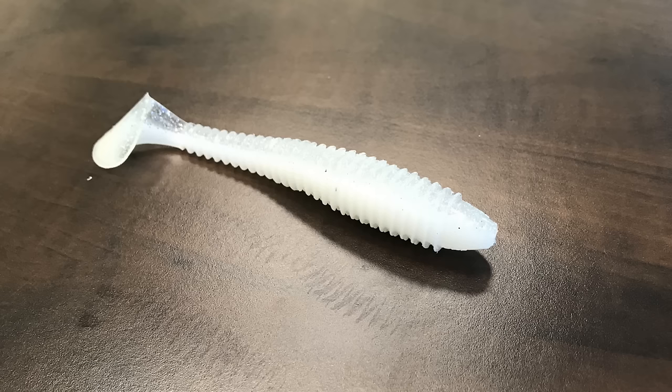Moving up to the 1/2 ounce — probably my favorite size — I'm going to pair it with a 4.8 Swing Impact. The tail on the Kytex has a very wide wobble action, and a 4.8 is big enough to get that heavy 1/2 ounce swinging back and forth. You get the pulsation of the skirt, the action of the tail, and that creates a secondary wobble as you reel it through the water. You don't have to pump it like you see the pros doing — if you pair the right size trailer to the right weight, you get a nice action.